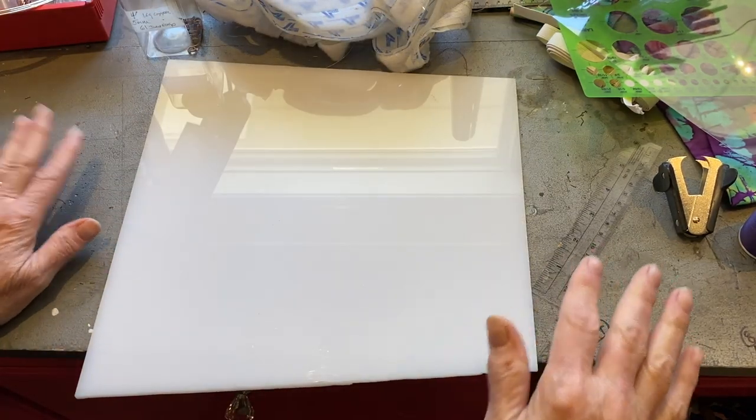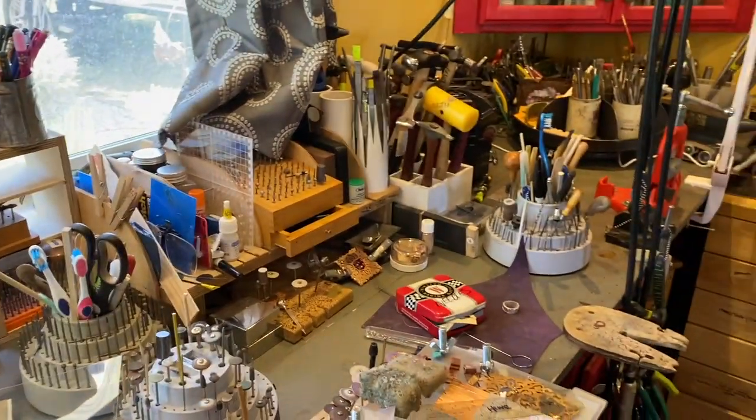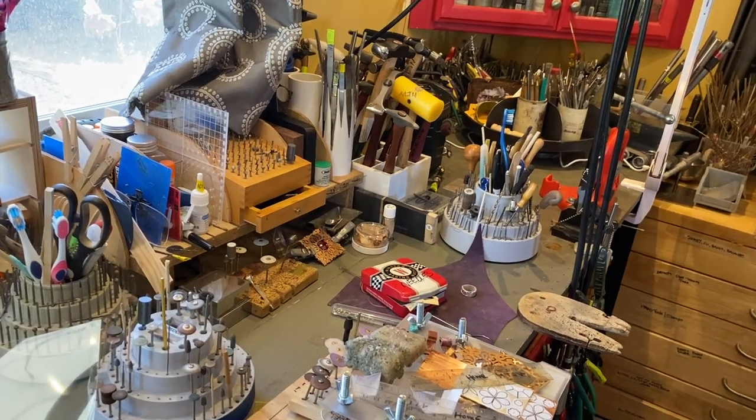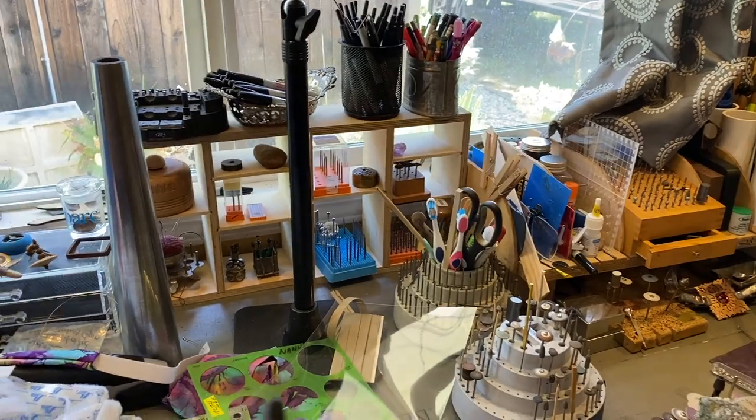Sorry about my funky bench. Those of you that aren't jewelers don't realize that we live most of the time in abject clutter. I'll give you a quick look over at my bench — this is what work areas look like. I'm not alone here, and that's actually organized.